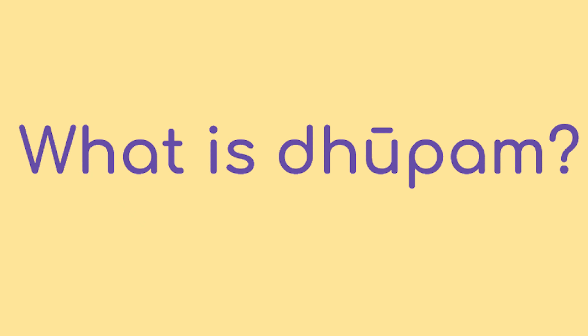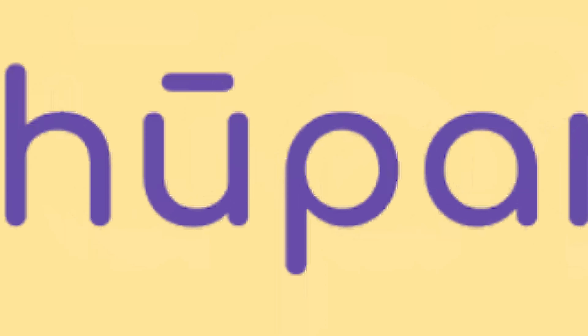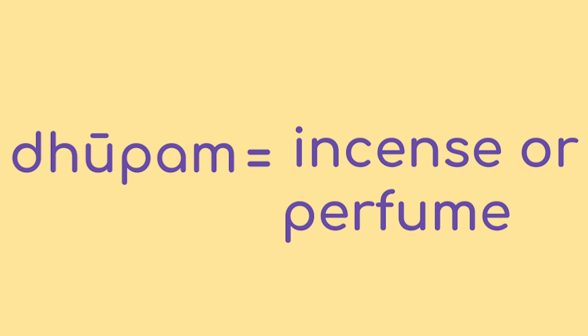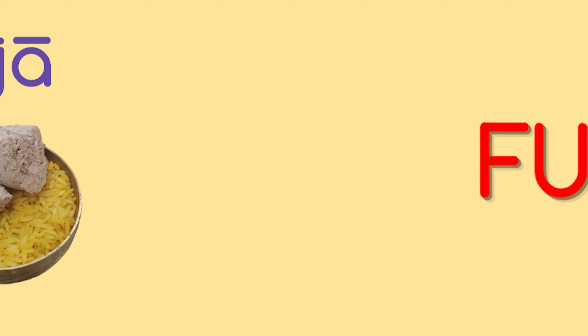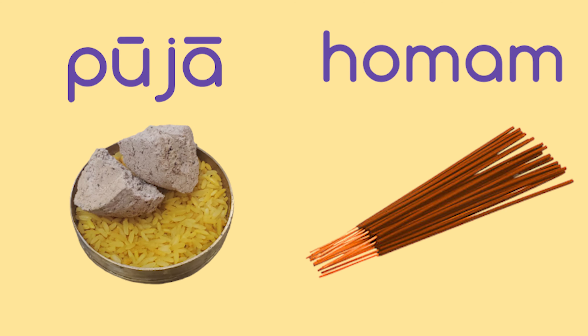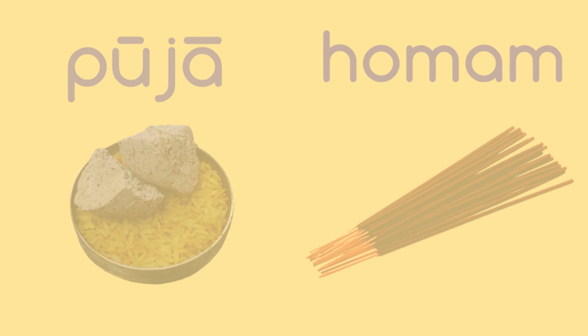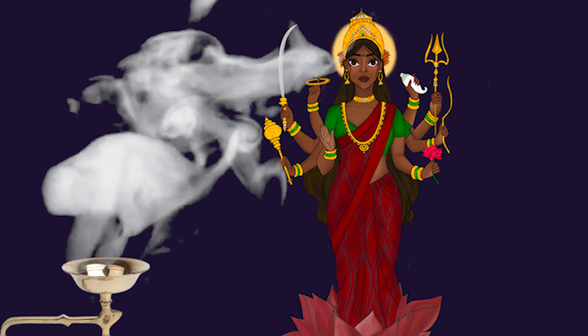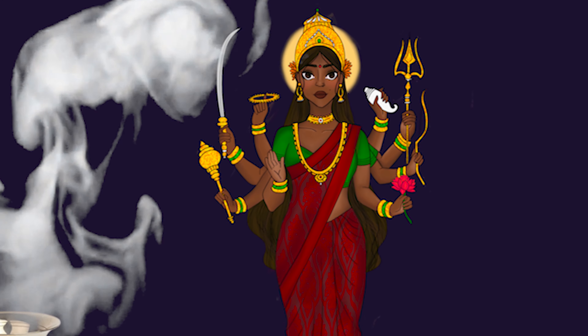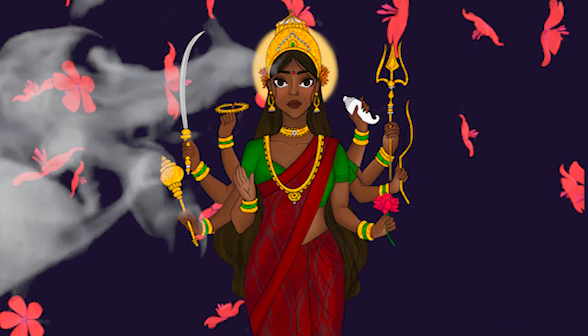What is Dhupam? Dhupam is a Sanskrit word for incense or perfume. Fun fact: at the temple, we use different types of dhupam. For pujas, we use dhupam blocks and for homams, we use dhupam sticks. During puja, we offer dhupam to the deity. Sometimes we offer it after the deity has taken a bath to keep them warm and to smell good.